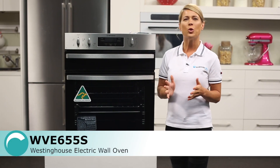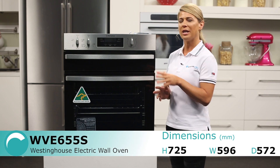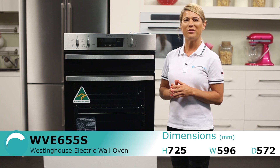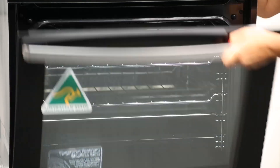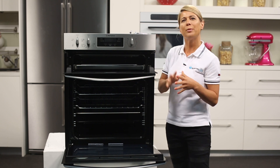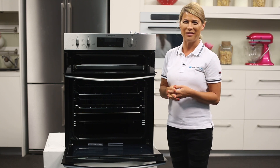This electric wall oven provides plenty of cooking capacity for larger households. This model is finished in a fingerprint resistant stylish stainless steel, but there is also a white version available. There is a 72 litre oven compartment and a separate grill available, so you can easily prepare two dishes at once, such as grilled fish for dinner and a delicious chocolate cake for dessert.